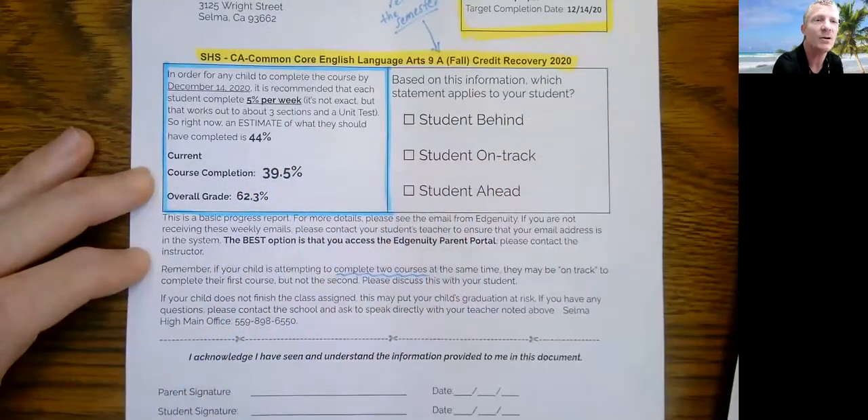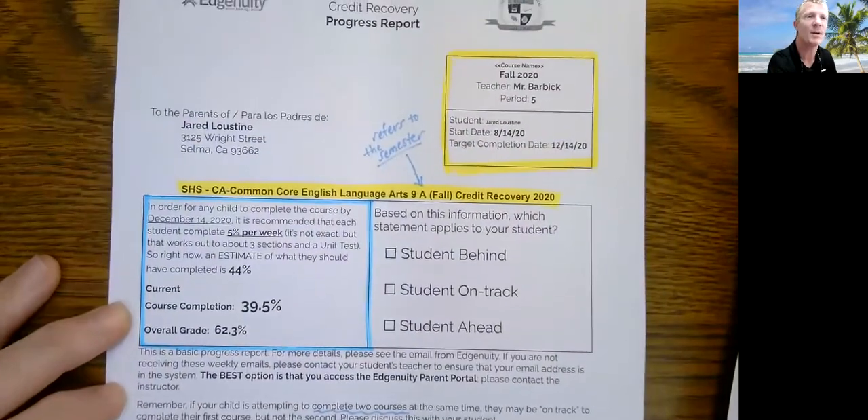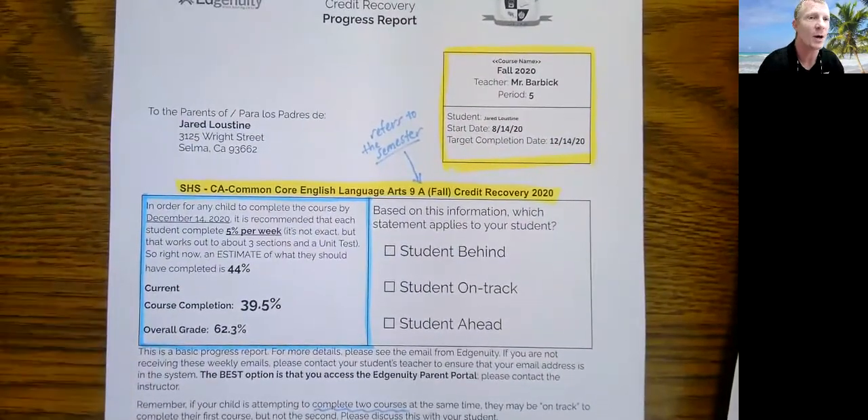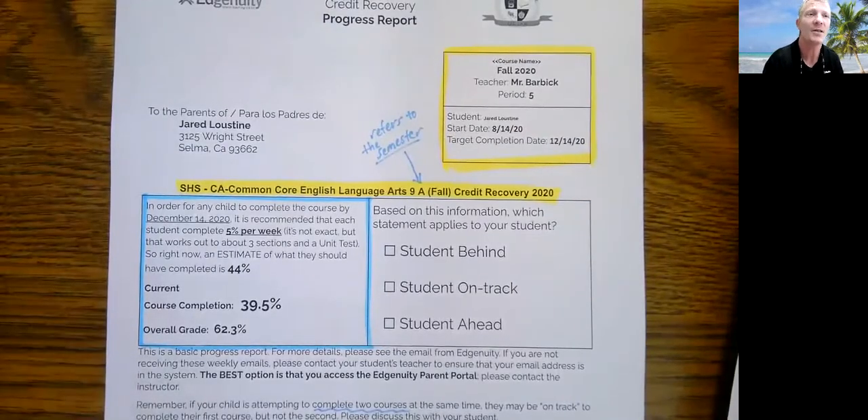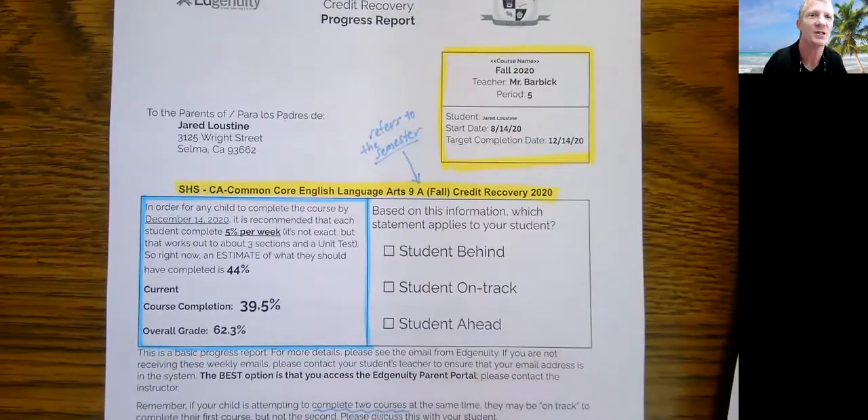That is basically everything you need to know about the progress report being mailed home. If you have any other questions, please feel free to reach out to the learning director or your child's teacher — either one can help you and give you more information about the progress report you received. Have a great day, be safe, and be healthy.